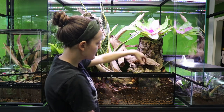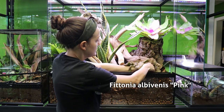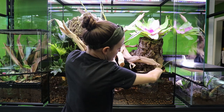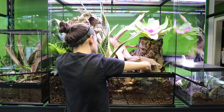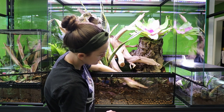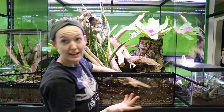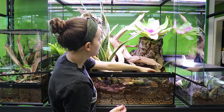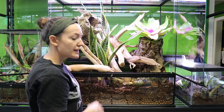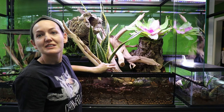We have a pink fittonia here — just putting a little ground cover down here. I don't anticipate the tokays spending too terribly much time down here ripping up plants like, say, a snake would. So I think this fittonia will do okay down here. But if it doesn't, that's okay — you can always pull it out, let it heal up, and use it in a different enclosure.